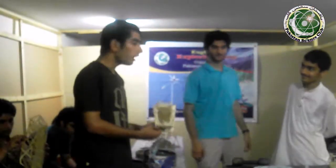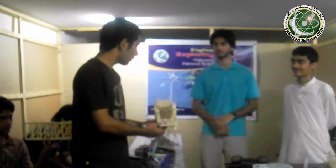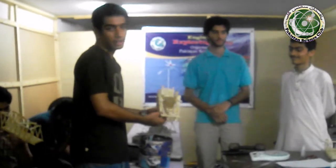So viewers, you have seen that Team C's bridge collapsed at 2.5 kg. Inshallah, if they build it next time, they will do better.